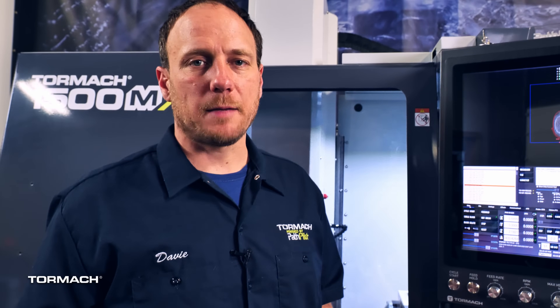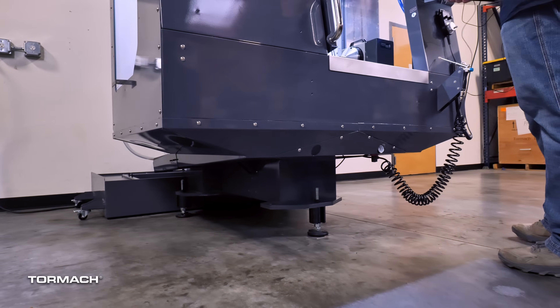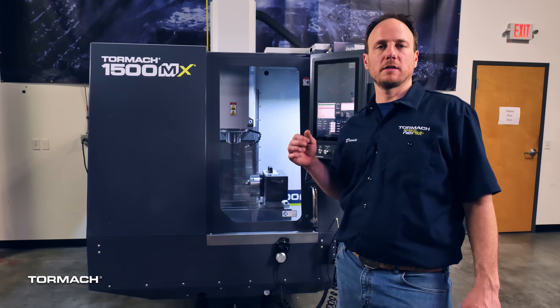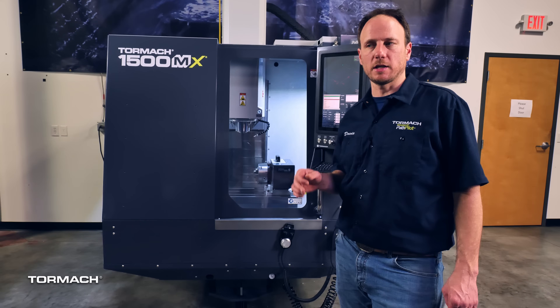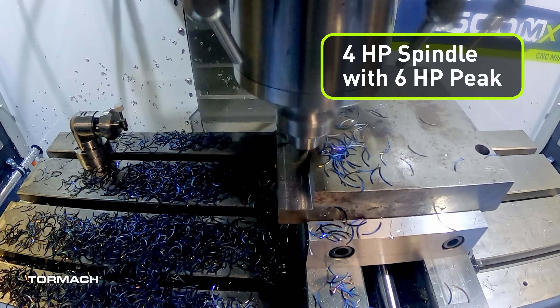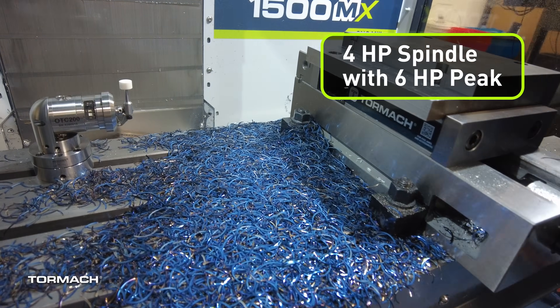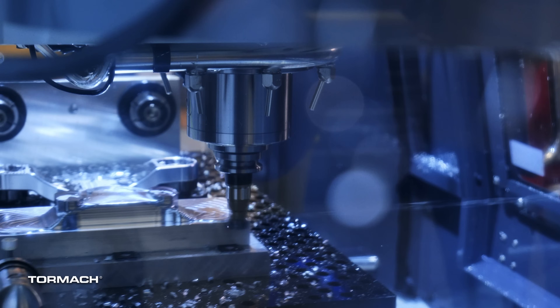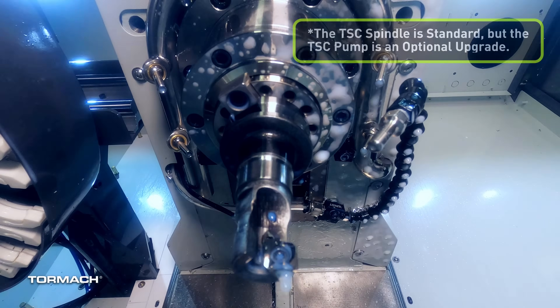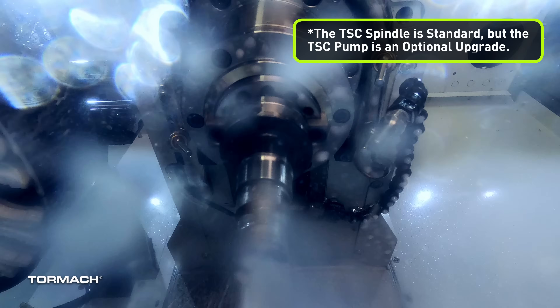Since epoxy granite has 10 times the dampening capabilities of cast iron, that's what we chose for the frame on this machine. Its epoxy granite frame sits on three feet, which makes installation and leveling your machine a breeze. We bolted a four horsepower spindle that has six horsepower peak capabilities. This is a servo-driven BT-30 spindle, and every machine that leaves here will have a spindle that's through spindle coolant capable.